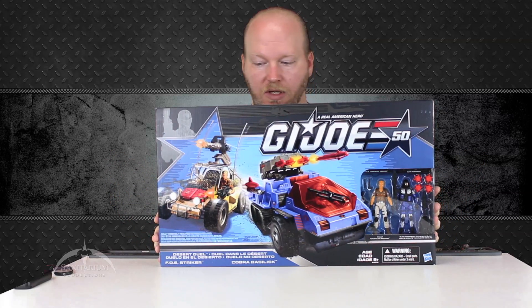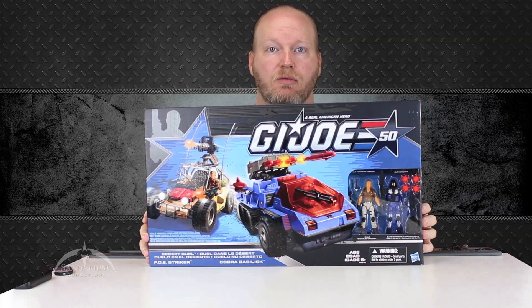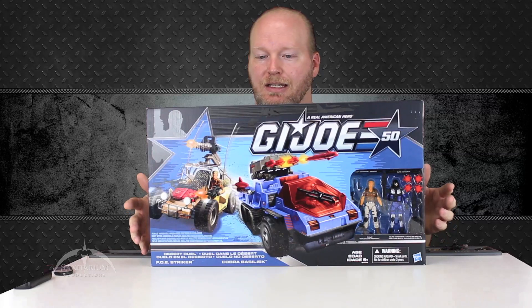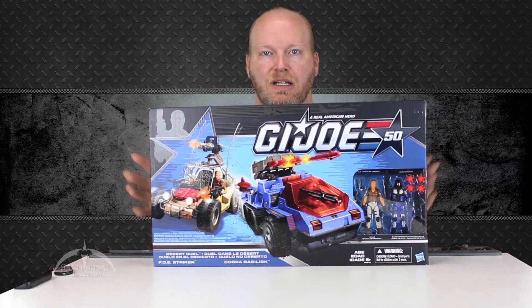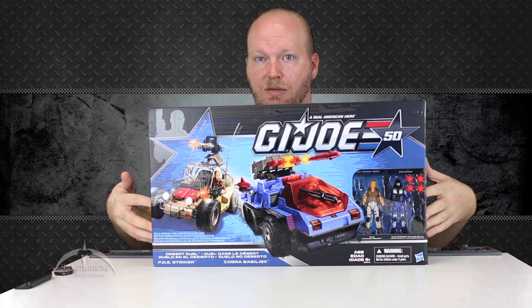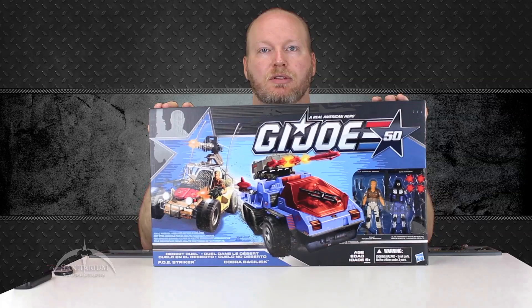This comes with two figures — Chuckles and the Elite Horseman. It's nice to see another Chuckles figure released finally that we can actually get at retail. This is the Desert Duel set. If you haven't found it yet, it should be showing up in retail any time now. If you don't have a toy store around you, you may want to check with Entertainment Earth, which is who provided me with this lovely example for y'all today.